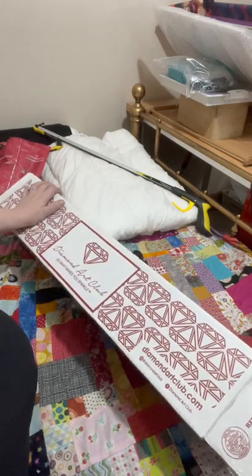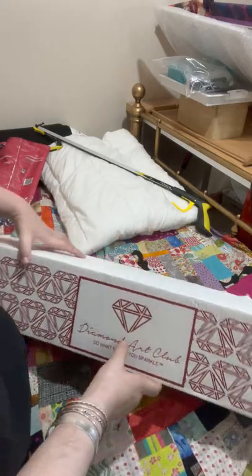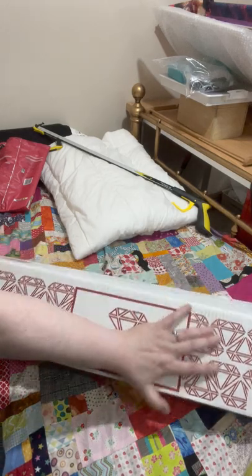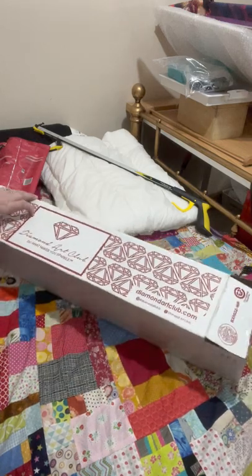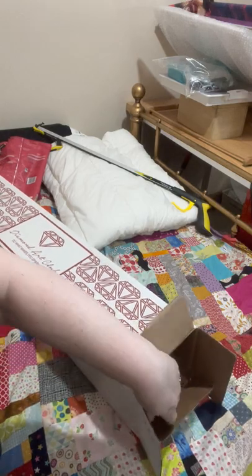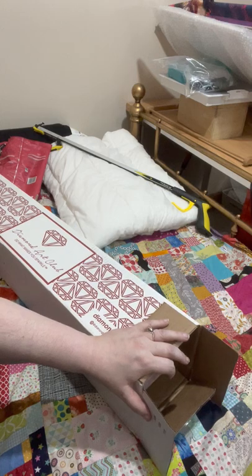Right, my very first Diamond Art Club unboxing and my very first Diamond Art Club paintings. I ordered two and they arrived this morning. I'd already opened the box because I'd already started doing an unboxing, but I only opened the box and got them out, and then I changed my mind.